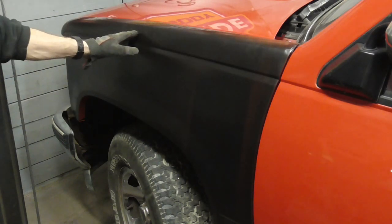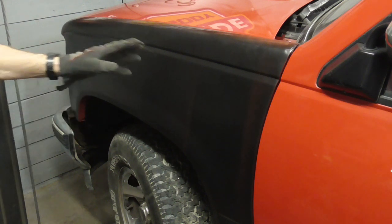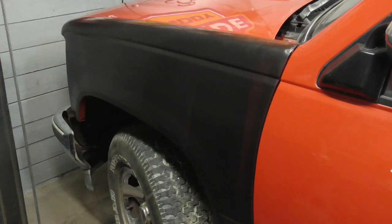We do have a couple of spots we have to fix up before we paint it, but that'll be another day. I hope you enjoyed this video on removing and replacing a fender. If you did and you'd like to get my latest videos, don't forget to hit the subscribe button.